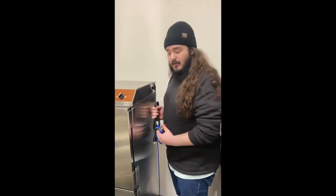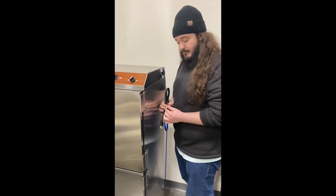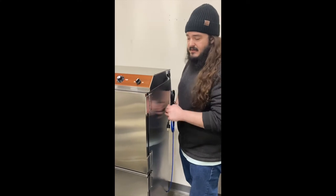Just plug this into any normal outlet, three-pronged, and then hook this inlet up to your water to feed into the system. Give it a little bit of time, and if you look inside, the tanks inside will fill with water when it's safe to use.